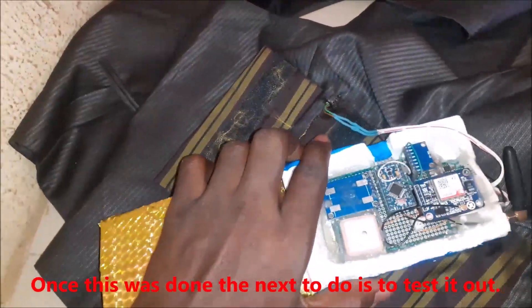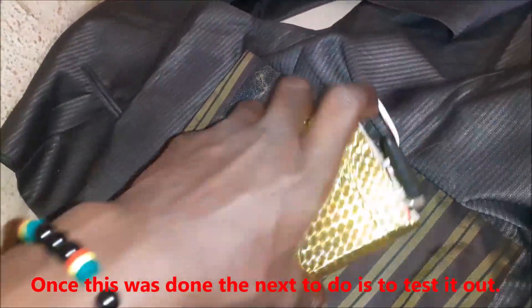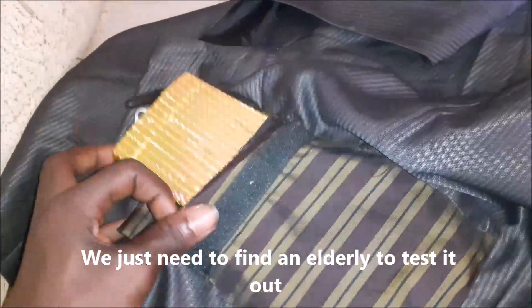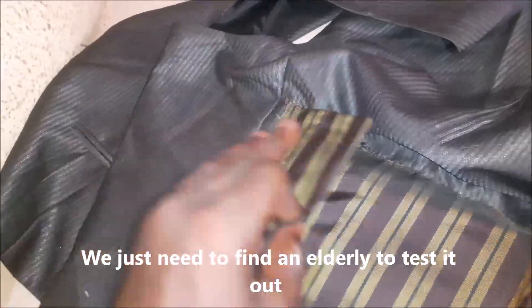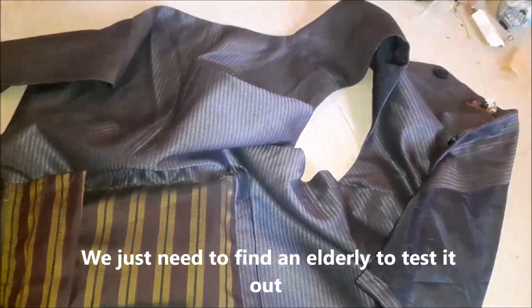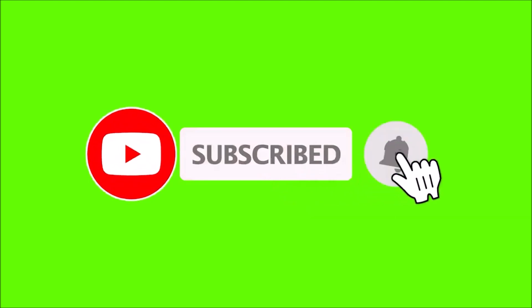Once this was done, the next step is to test it out. We will have to find an elderly person and demonstrate the project. Until then, that is it for us on this session. Feel free to check out the link in the description below for free schematic download as well as the Arduino code. And if you like this demo video, kindly like and share it to encourage us. See you on the next video.